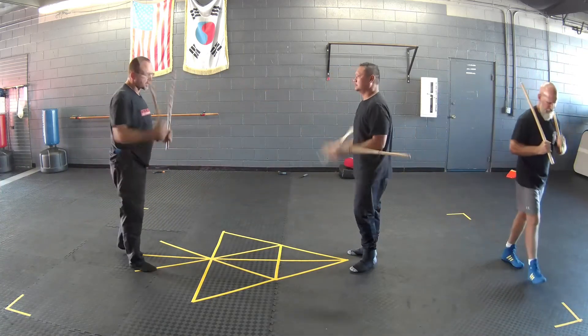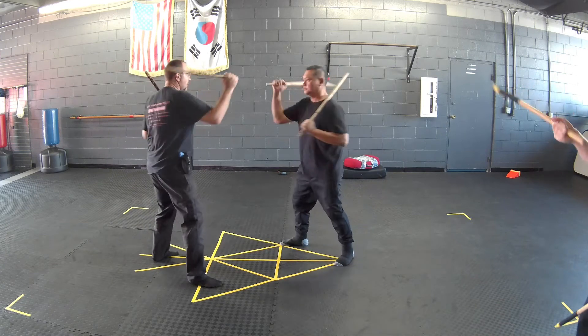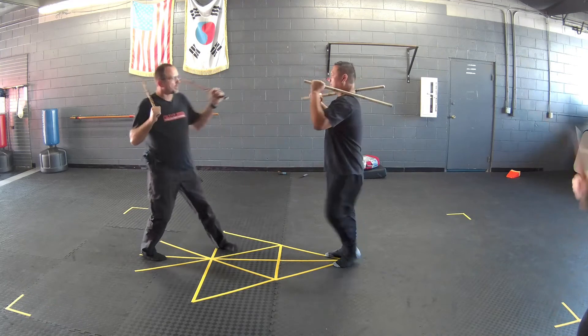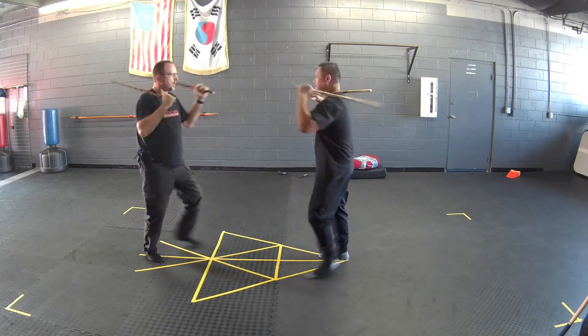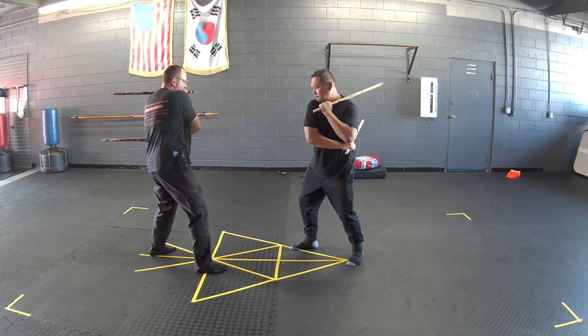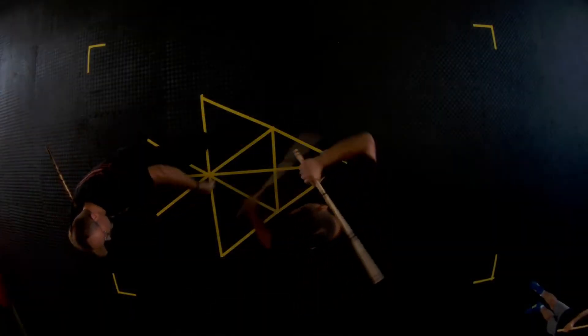Now we're going to do high, low. When we step right, I'm going to go high, chamber at my hip, and low. Then step back — high, low, high, low. Make sure you chamber at your hip and then low, all the way through, and low.